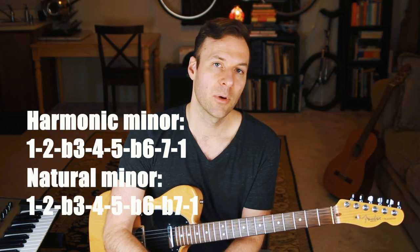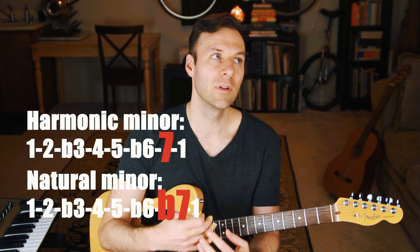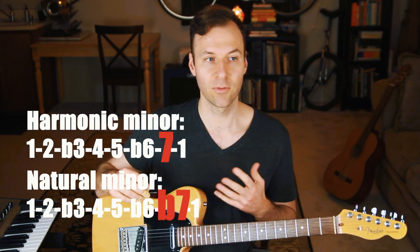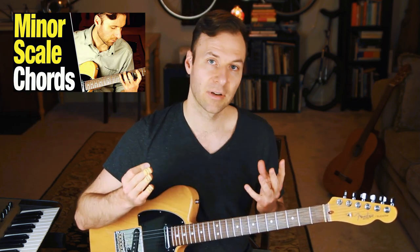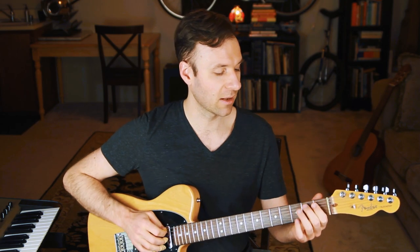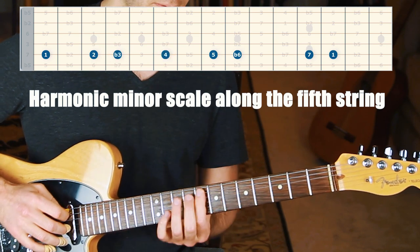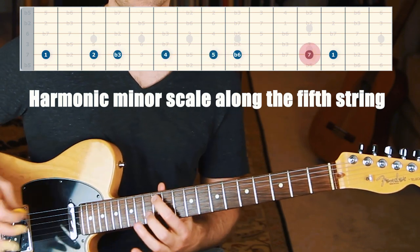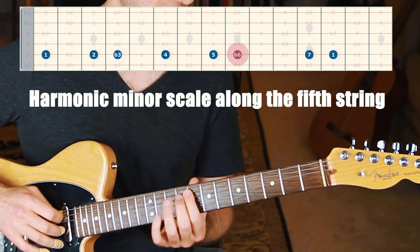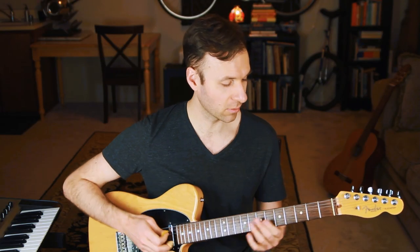The harmonic minor scale is almost like the natural minor scale but with one note difference. It would be very helpful to really grasp this if you know the natural minor scale and the chords of the natural minor scale. Here's the harmonic minor scale: it's 1, 2, flat 3, 4, 5, flat 6, and instead of flat 7 we have major 7 — a raised 7. That's the only difference, just that one note.